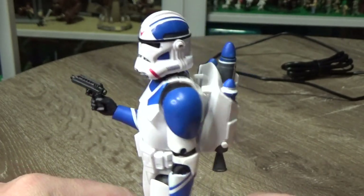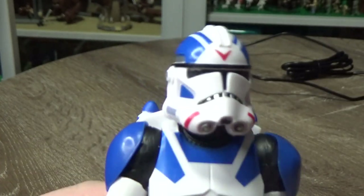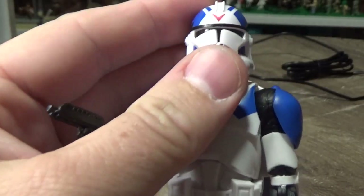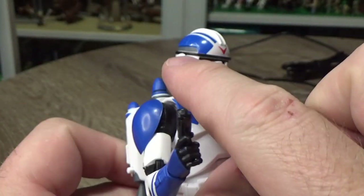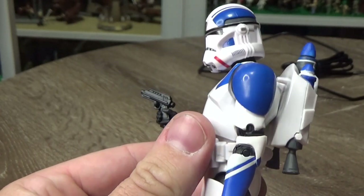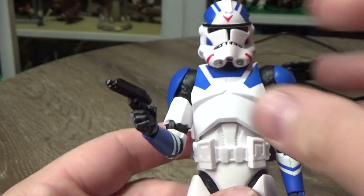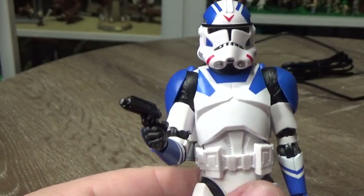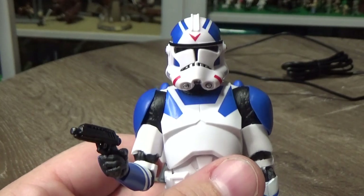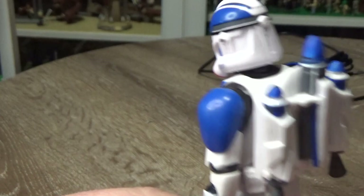I'm digging this one. I think he looks great. The helmet sculpt is just fantastic — probably one of the better ones. I'm not sure if it's exactly the same sculpt as the other releases, but that black brow line just adds something. The clones they've put out like the 332nd look fine without it, but it just adds a little bit more.